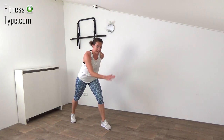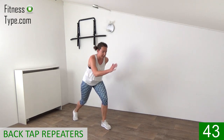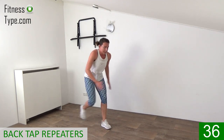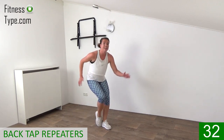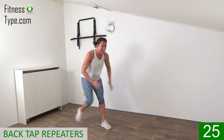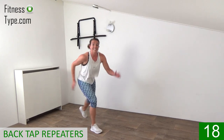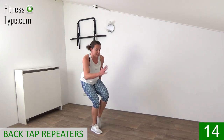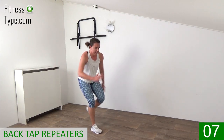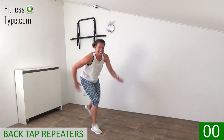We're going back to those back tap repeaters — like you're running. Tap it, stay on one side, 22 seconds then switch. Keep your front leg slightly bent, you don't have to go deep, just don't lock that knee. You can tap as fast as you want. Move your arms along, back and forth. Switch over, keep on tapping — right leg is slightly bent now. Move those arms, tap it back, keep your back straight. Ten seconds — tap it, don't slow down. And that's it.